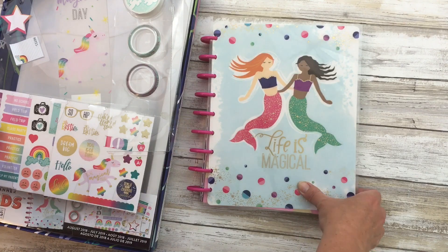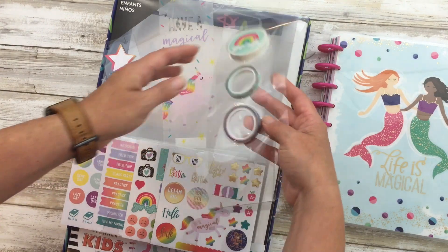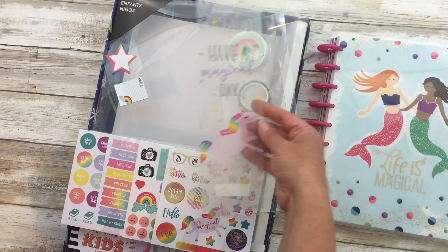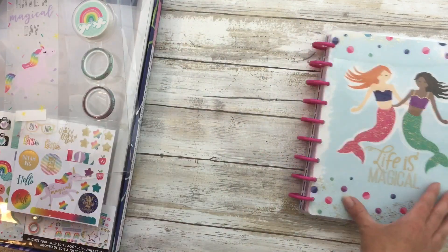It has the 'Life is Magical' design with gold foiling. It comes as a kit, so it comes with two thin washi tapes, an eraser, a page marker which is nice, a little notepad, and stickers.